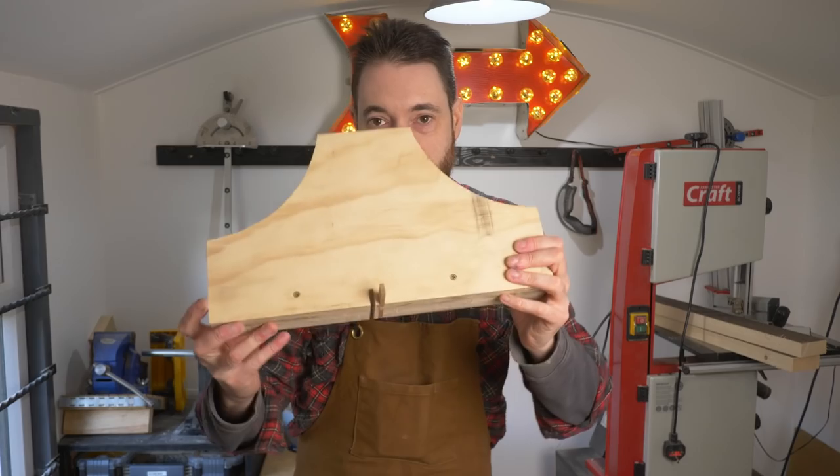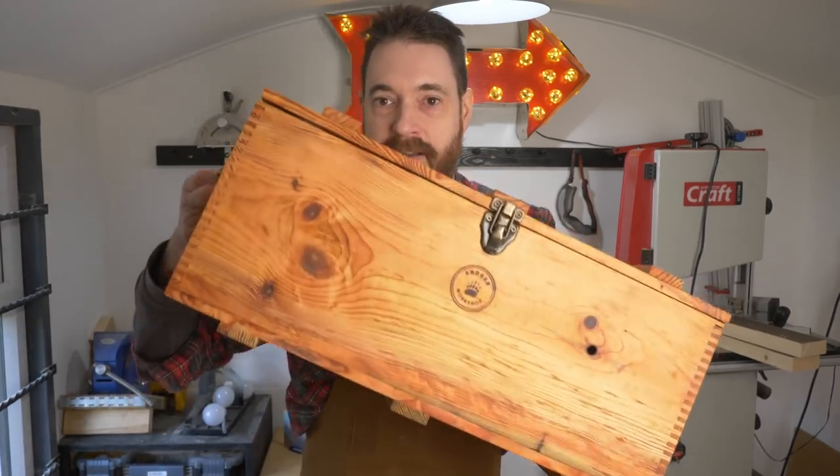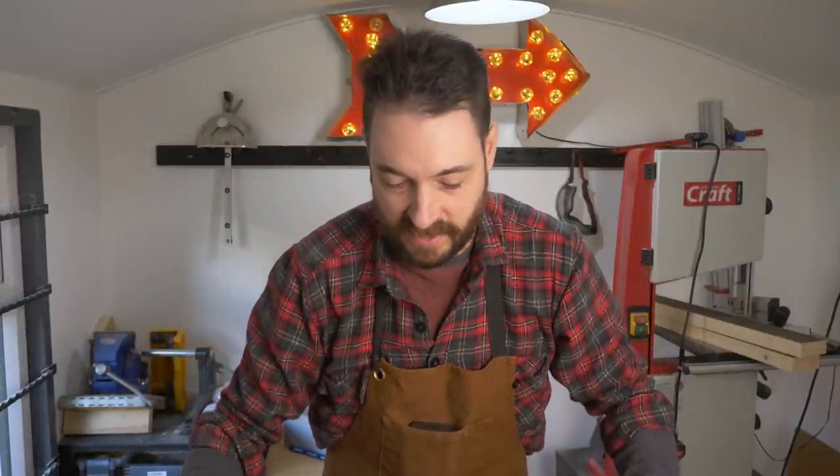I want to join all these bits together and what I'd normally use is my box joint jig. That produces nice fingers like when I made this chest, but I think for this chunkier wood, bigger fingers would be better. So I'm going to try and do it by hand and with the bandsaw.